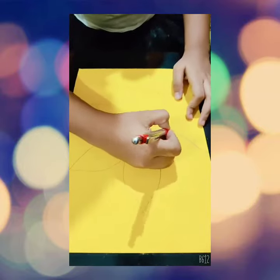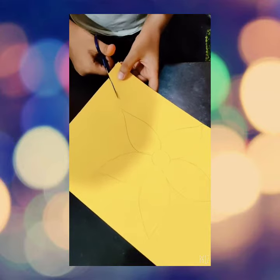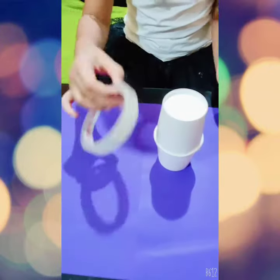Ok let's start. First let me draw a big flower. Now let me cut it. Now the flower is ready.